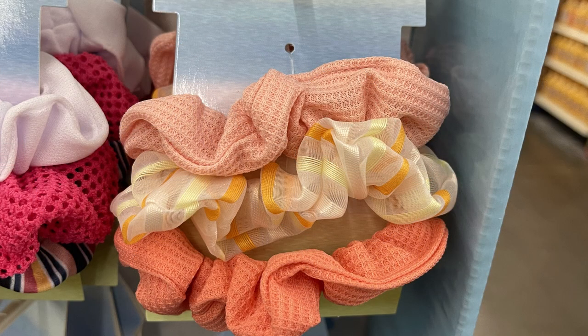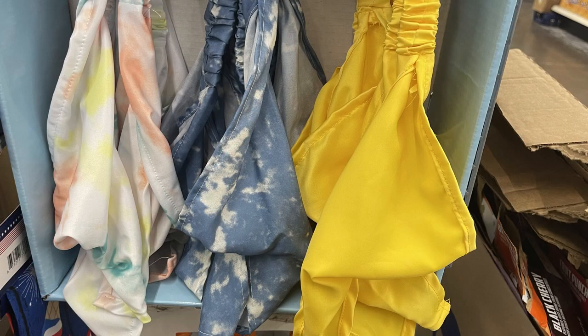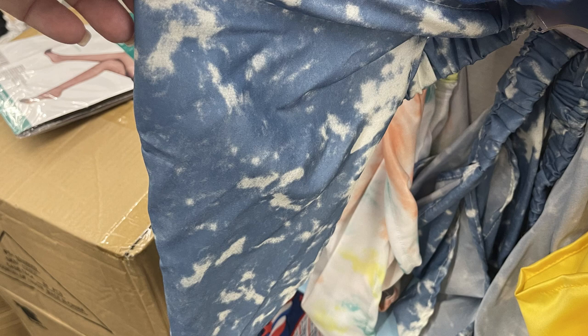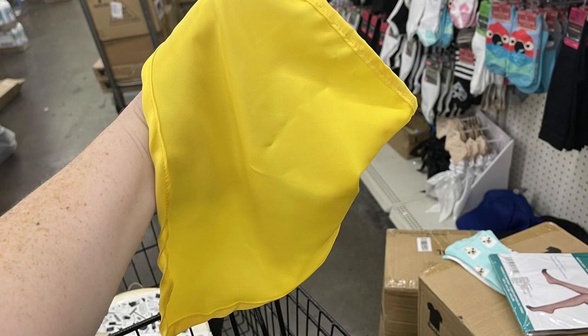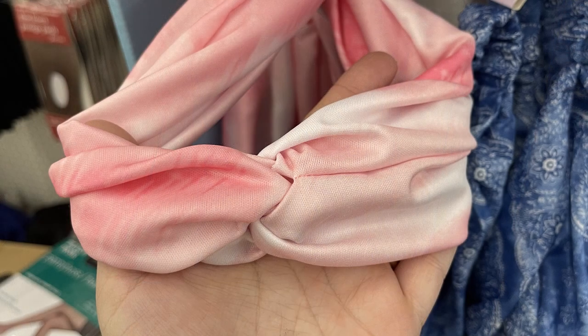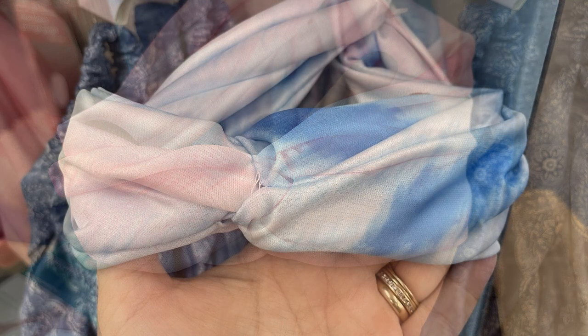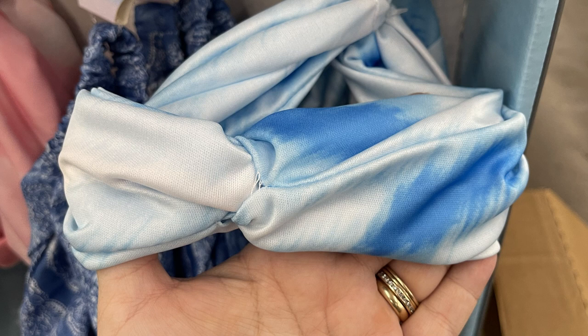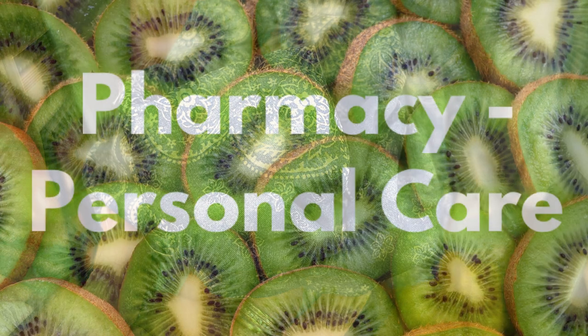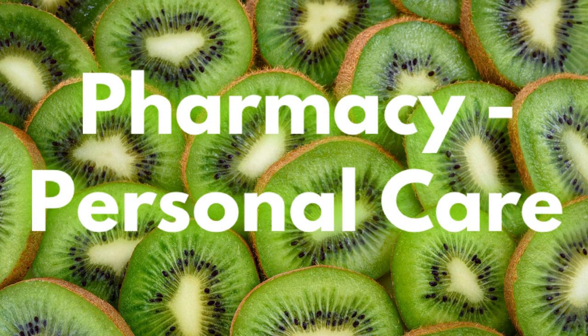The scrunchies come in kind of a tie dye look — pink, blue, and yellow — and then peach and yellowish orange. Then they had head band scarves with the triangle scarf at the top in tie dye, blue and white tie dye, or just a solid yellow head scarf. They also had head bands with just a twist at the top where they loop together — in pink with ombre white, blue and white, and then a paisley with blue and white fabric.